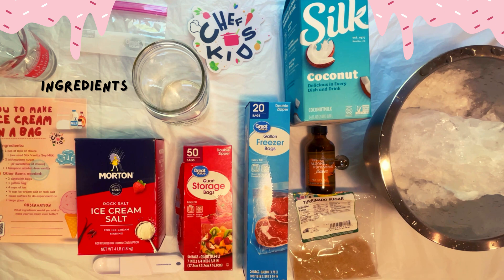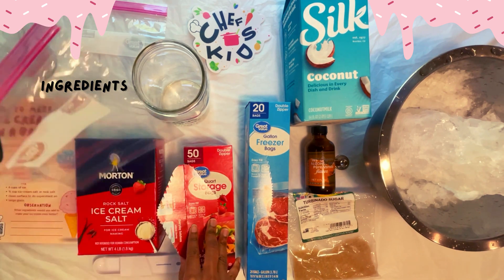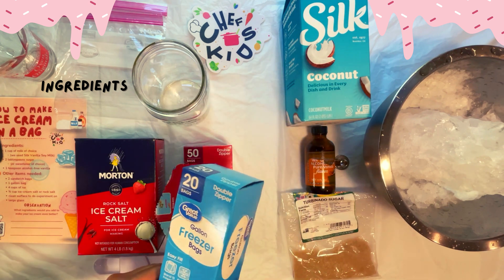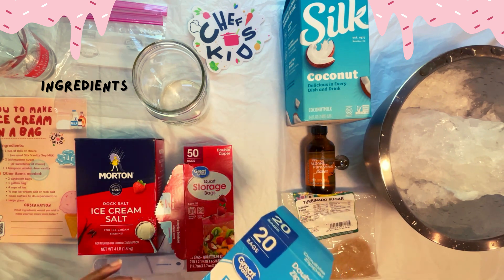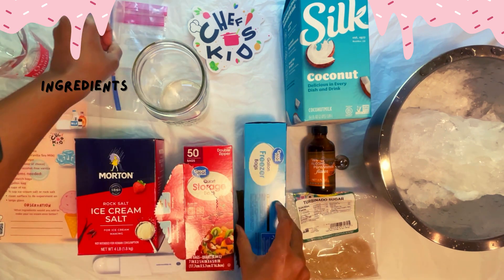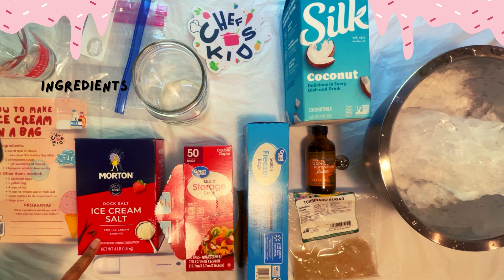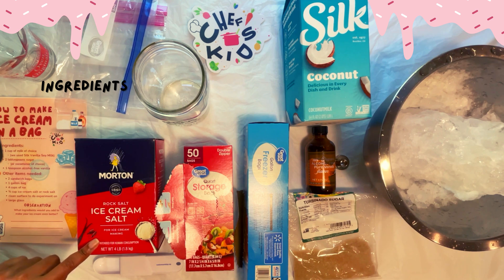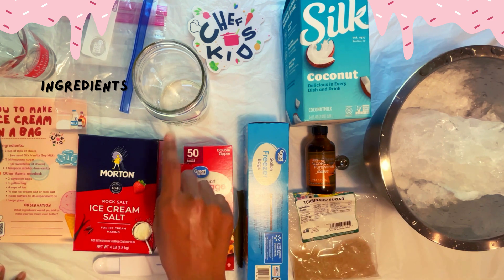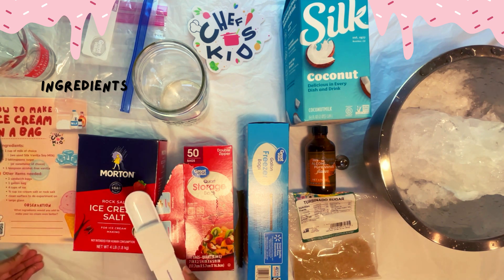Other items that we need are two sandwich bags, one gallon bag, four cups of ice, one-third cup ice cream salt, a clean surface to do our experiment, a large glass, a measuring cup for our salt, and a measuring spoon.